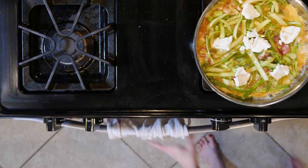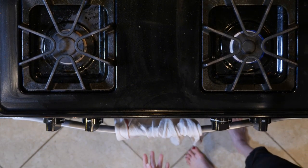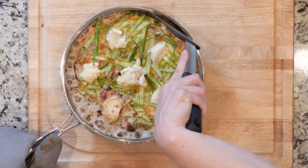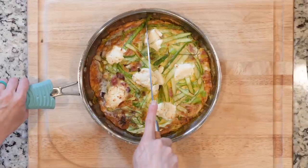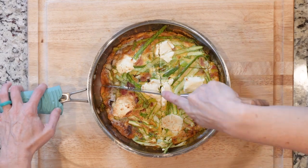Then move the skillet to the broiler and cook for another one to three minutes until the eggs are set on top. As always, please watch it closely to make sure it doesn't burn — I have burned a lot of things by not watching the broiler. Then cool the frittata for a few minutes before cutting. Then plate up and dig in.